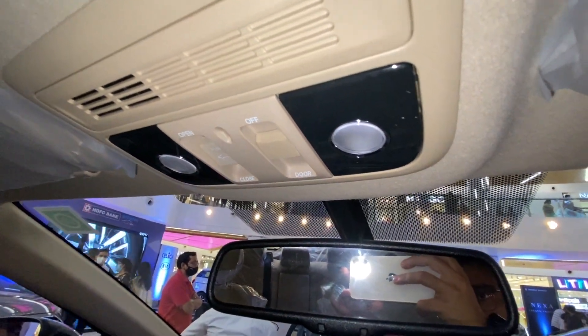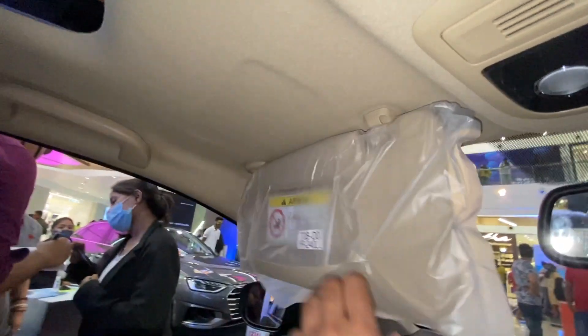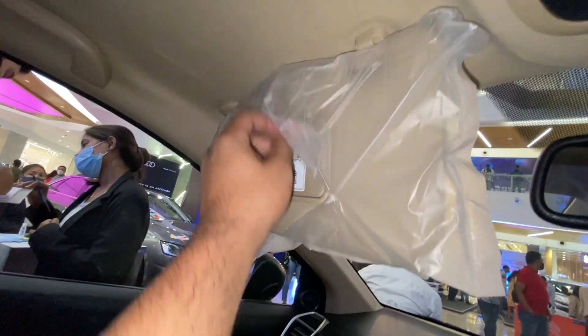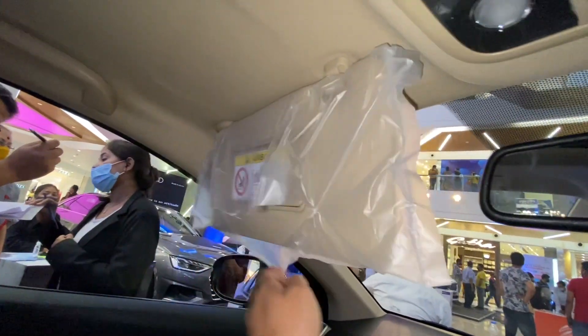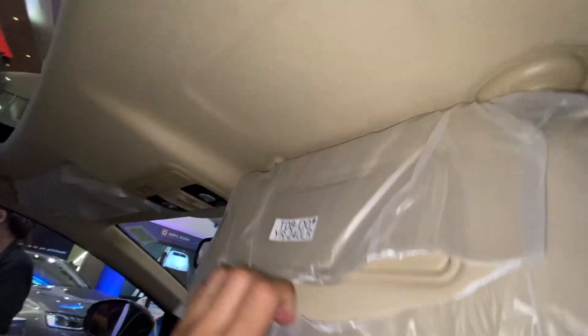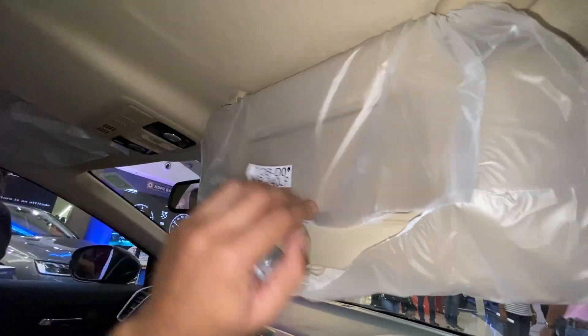These are the ceiling lamps including the sunroof controls — and this is the sunroof. We get sun visors including vanity mirrors for both the passenger and driver sides. There you go — this is the driver side vanity mirror included in the sun visor.